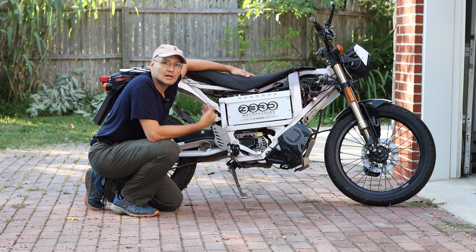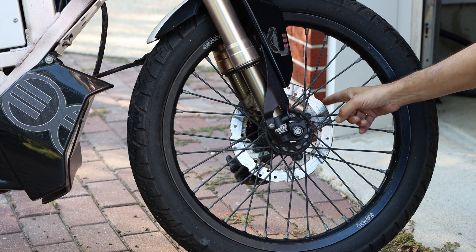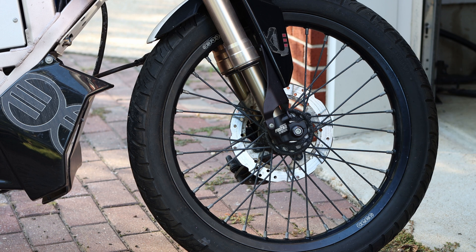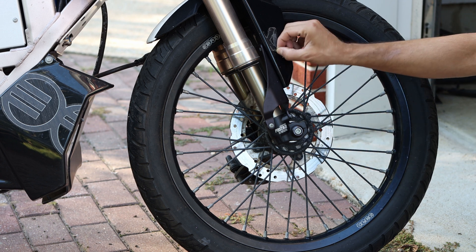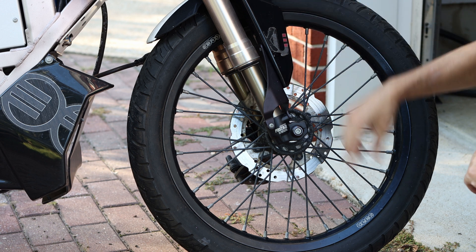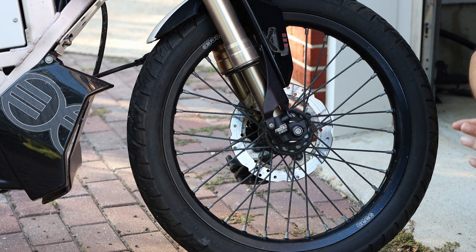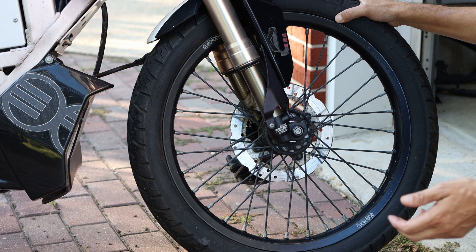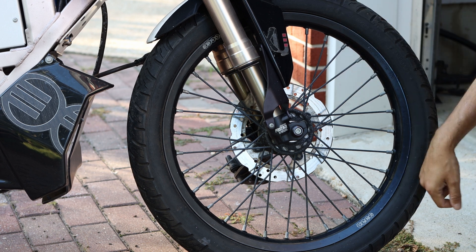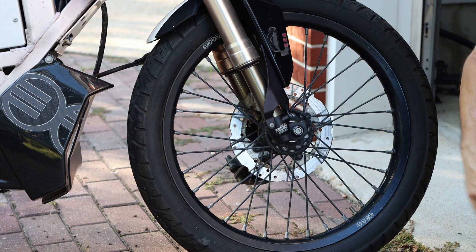I'm just going to take you through the bike and look at it as it sits right now. It's got a 19-inch front wheel with a single rotor. This bike is extremely light — I think it barely gets to 220 pounds, and you feel it. It's got upside-down forks that seem to be in decent shape; there's some rash here and there. The forks look pretty decent — they're Fast Ace performance. It's got all the lights and everything. The tire lost some pressure but it's holding, though it does have dry rot, so we're going to have to change the tires.